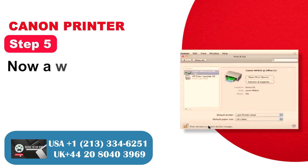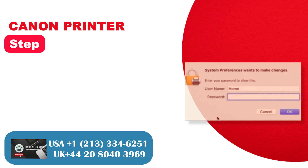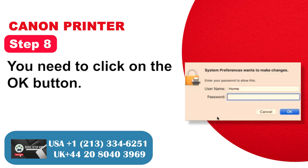Step 5: A window will pop up on the left panel. Step 6: Select the option to reset the printing system. Step 7: In the screen that appears, enter your username and password. Step 8: Click on the OK button.